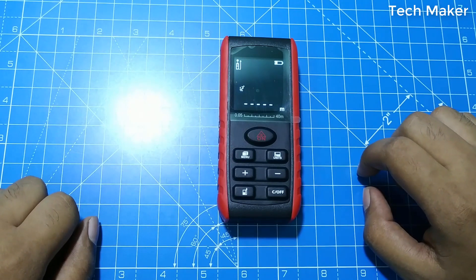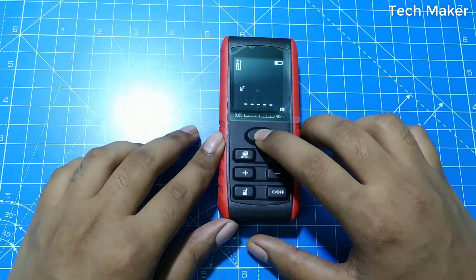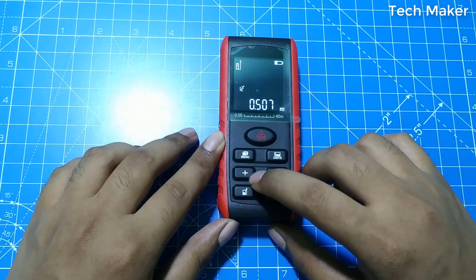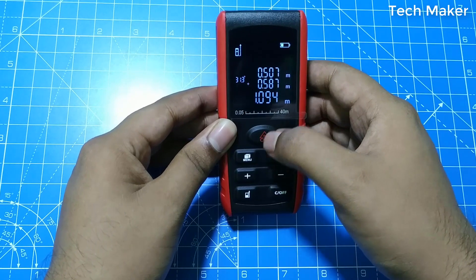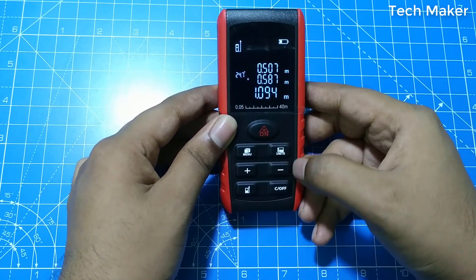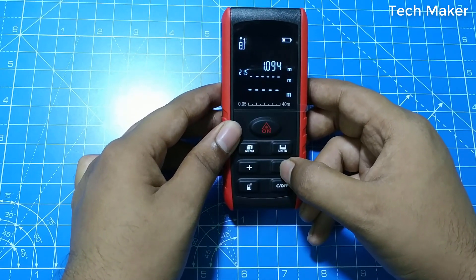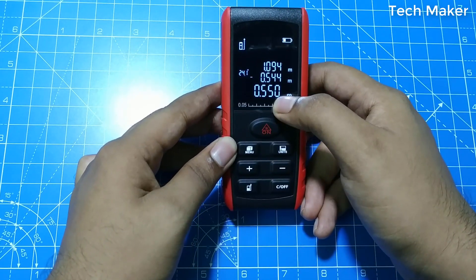If you want to add or subtract measurements, first take a measurement. To add another measurement, press the plus button and then take the next measurement to add — you will get the result displayed. Similarly, to subtract, click minus and read the data, and it automatically shows the result.